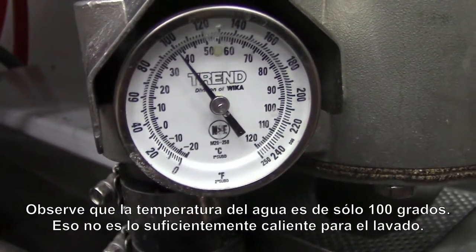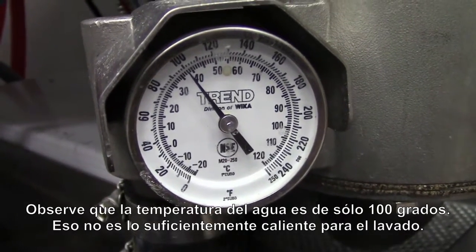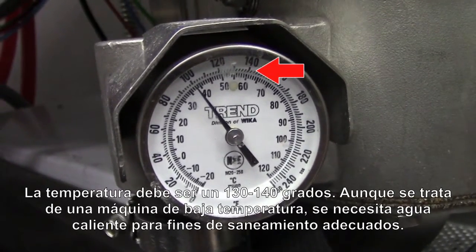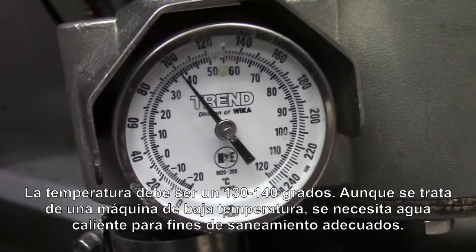You'll notice the temperature right now is only 100 degrees, and 100 degrees is really not warm enough to do washing. The temperature should be a minimum of 130 to 140 degrees. Even though it's a low temperature machine, we still need those temperatures in there to give you the proper cleaning action.